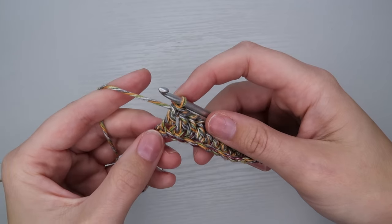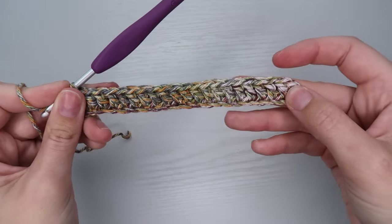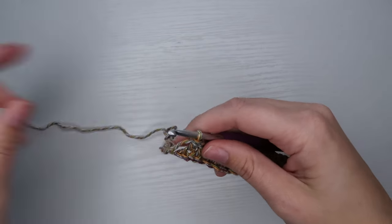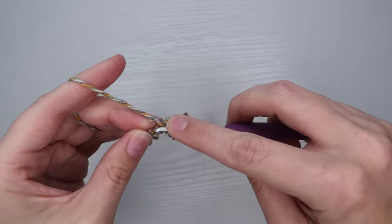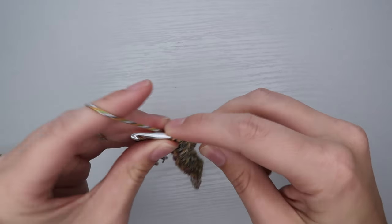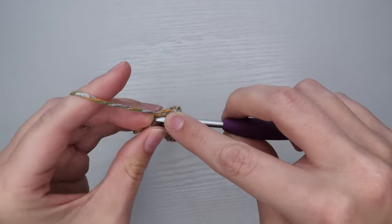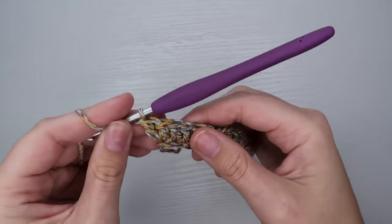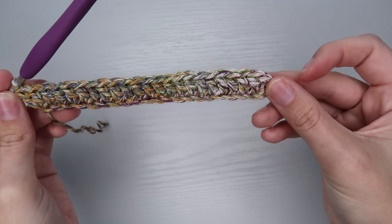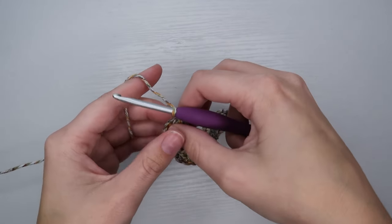Here I have one stitch left. I want to do the same increase that I did at the beginning of the row — so in my last stitch I'm going to do two double crochets. I go through and do the first one and then go through that same stitch again for the second double crochet. So I have an increase at the beginning and an increase at the end.